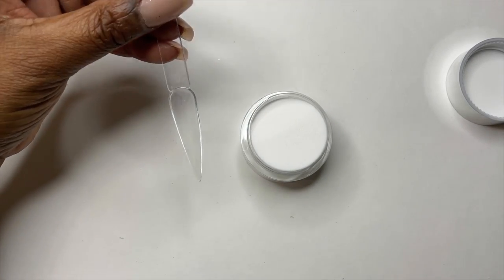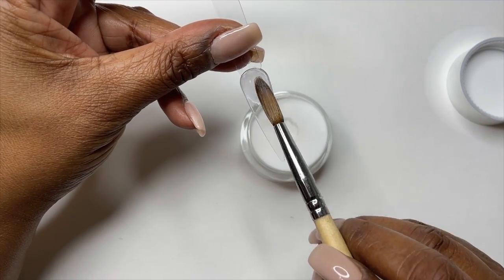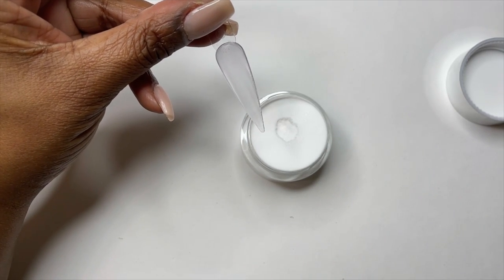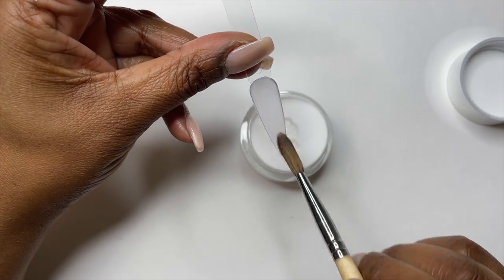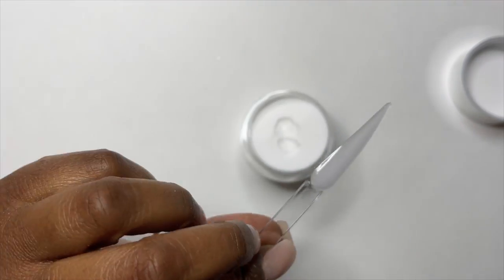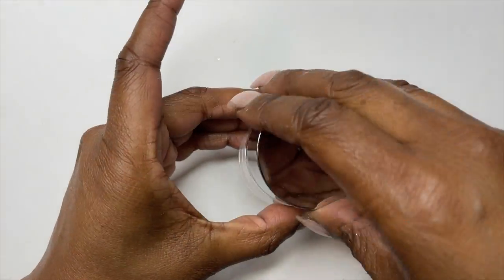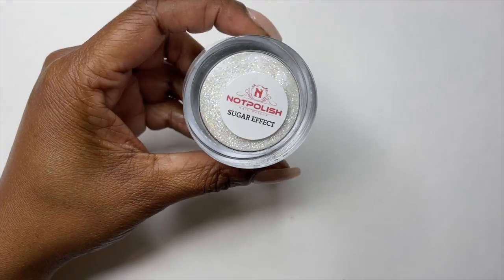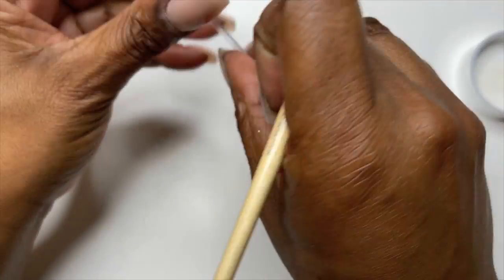I do want to swatch the clear, and I do show the clear at the end of the clip. What I did was to see how clear it was — I apologize for not showing this on camera. After I swatched it and it dried, I just added a top coat and didn't do any filing. When you're using clear acrylic, after you apply it, file it, and top coat it, then you can really see how clear it was. This came out pretty clear — it wasn't the clearest acrylic I've worked with, but I only top coated it without any filing.